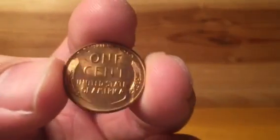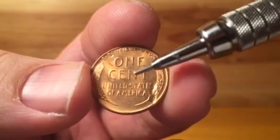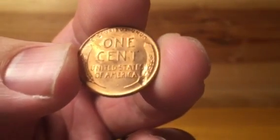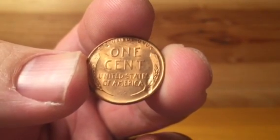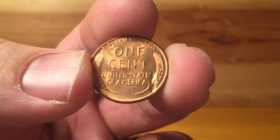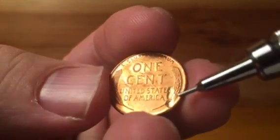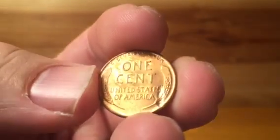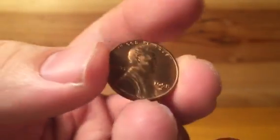I also have an example of lamination on a somewhat nicer Lincoln wheat cent. As you can see, the coin was struck and then that little flake fell off. The difference between a lamination and what some would construe as a strike-through — where a foreign object is in the striking chamber before the coin was struck — is that you can see the design elements, the wheat stock in this case, underneath that missing void where there used to be a flake.